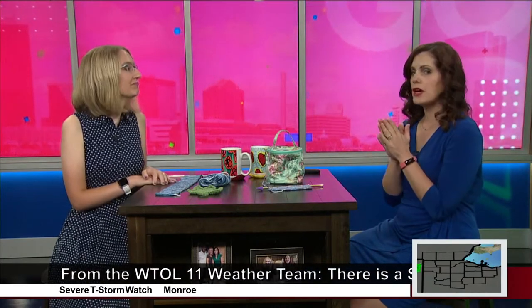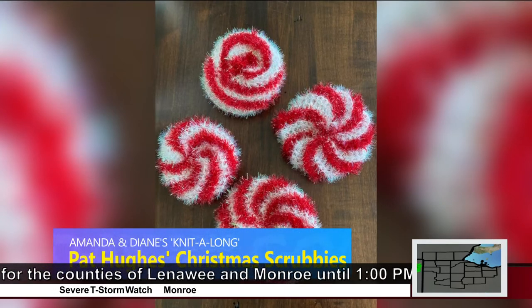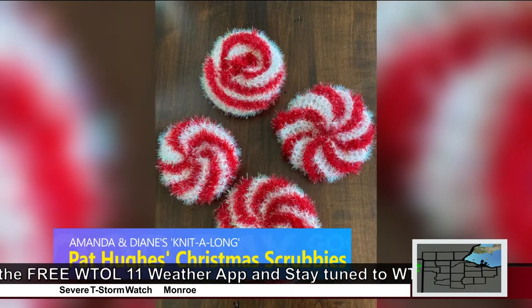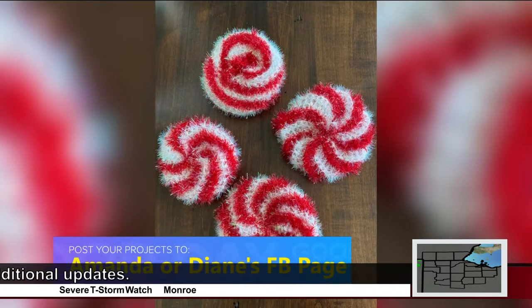If you're making seasonal stuff, let us see your projects. Our friend Pat Hughes, who is always up to something super cute, made pumpkin scrubbies a few weeks back, and now she's got Christmas scrubbies — look how cute those little peppermints are! Pat is way ahead of the game. Before we know it we'll all be looking for those items, so yeah, whether it's something adorable or just a blanket, we want to see it.